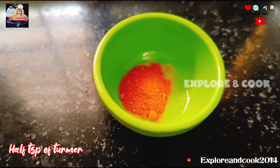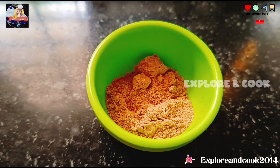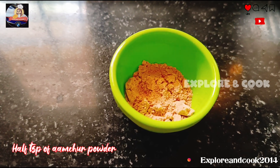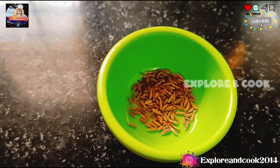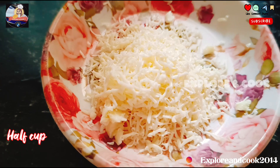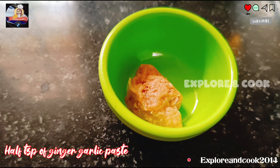1 teaspoon of turmeric powder, salt as per taste, 1 teaspoon of chaat masala, 1 teaspoon of amchur powder, 1 teaspoon of cumin (zira), 1 teaspoon of coriander (dania) powder, 1 cup of shredded cheese, and 1 teaspoon of ginger garlic paste.